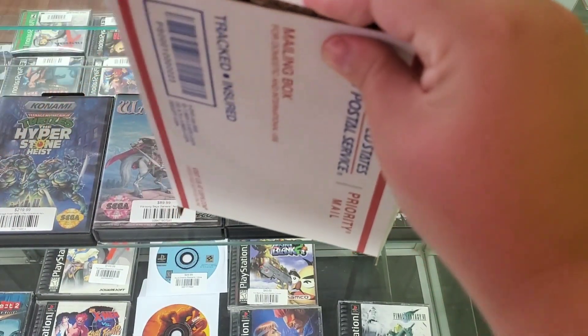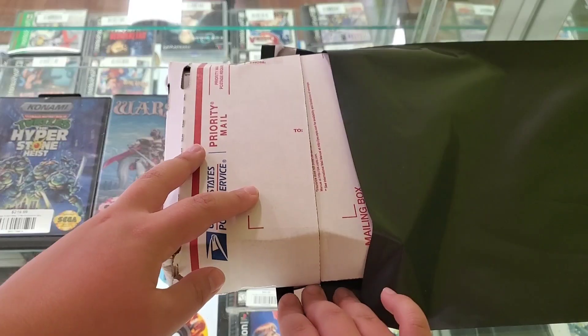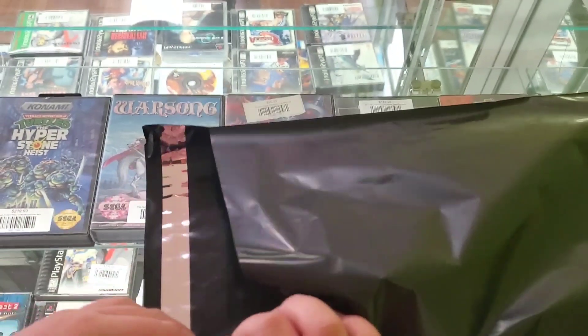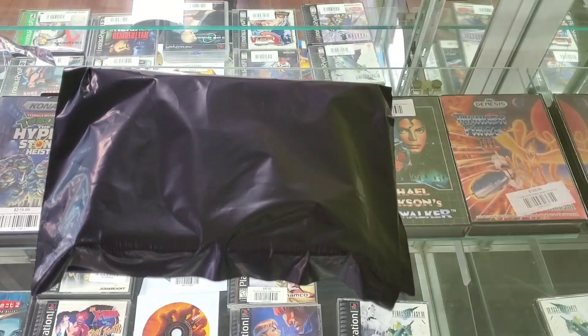The more tape, the better. Am I right? Lastly, we must put it inside of this bag so that it doesn't get damaged from the rain. And that is how we ship stuff out.